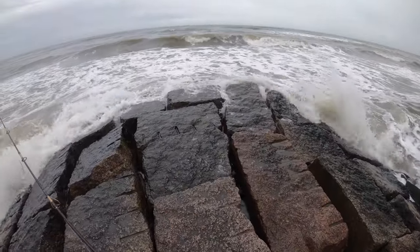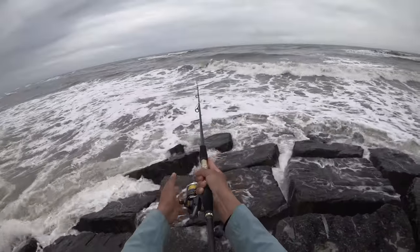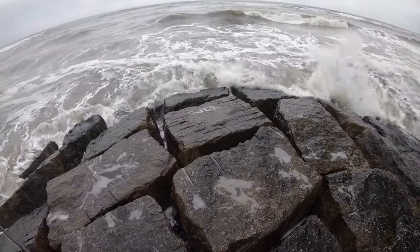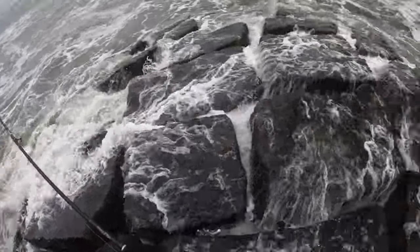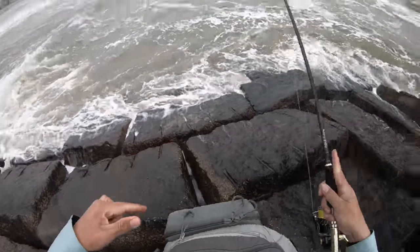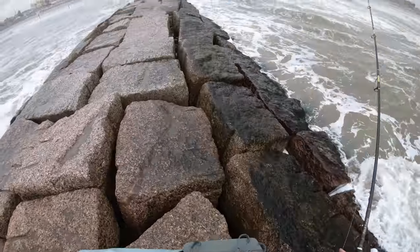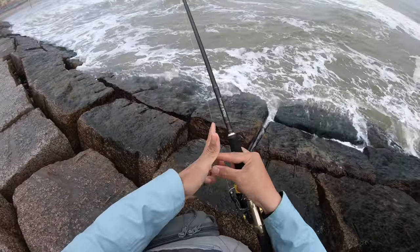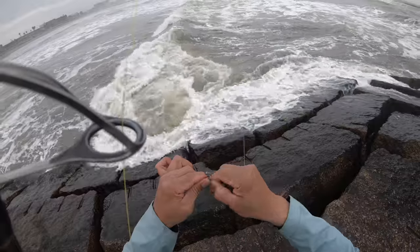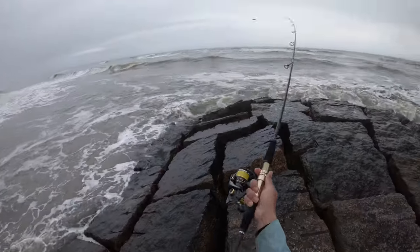Oh my gosh, this is really nasty. So let's get wet. This spoon is not heavy enough to withstand the swells and that current being put on it. So let's get a one-ounce. See how this works for us.